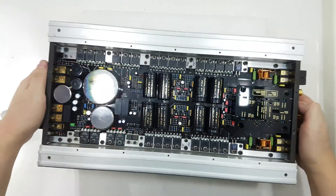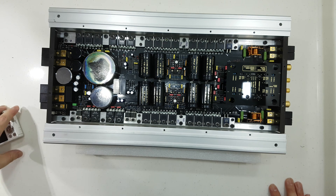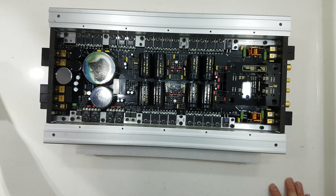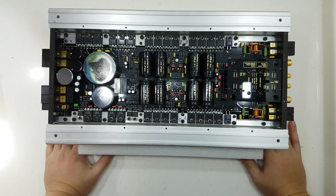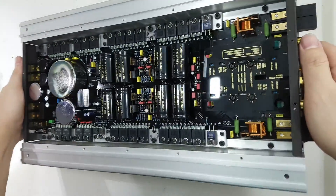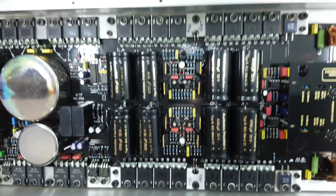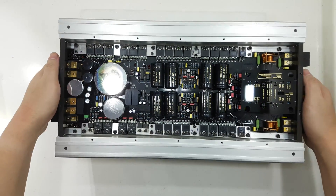Ladies and gentlemen, this will present to you the Brex X2000.2. These amps will be on sale very soon — these are used, second-hand, but hey, for you guys out there, keep a look out. What about the Brex X2000.2? Thank you for watching.